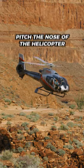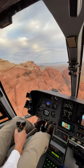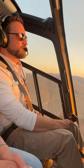Our cyclic is used to pitch the nose of the aircraft down and up. It also can turn the aircraft left or right. There are actually some controls and buttons on the cyclic. One of them is this trigger right here. This is our communications — we press the trigger and we're able to talk on our radios.